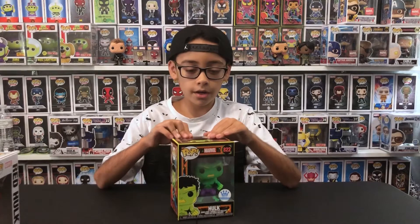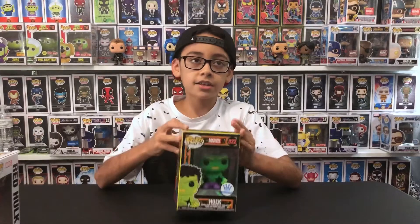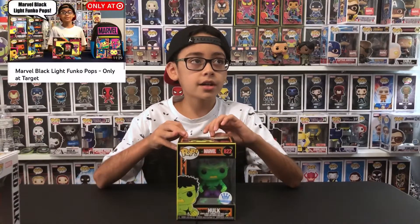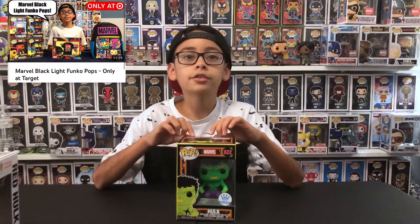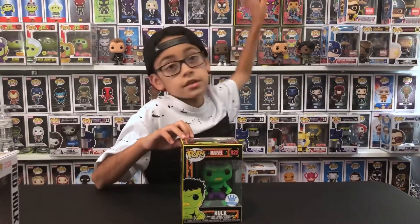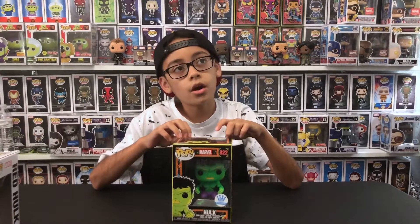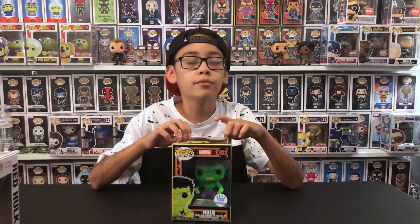The number for this pop is 822. In my last blacklight video I was like they should make a Hulk Funko Pop in the blacklight line.